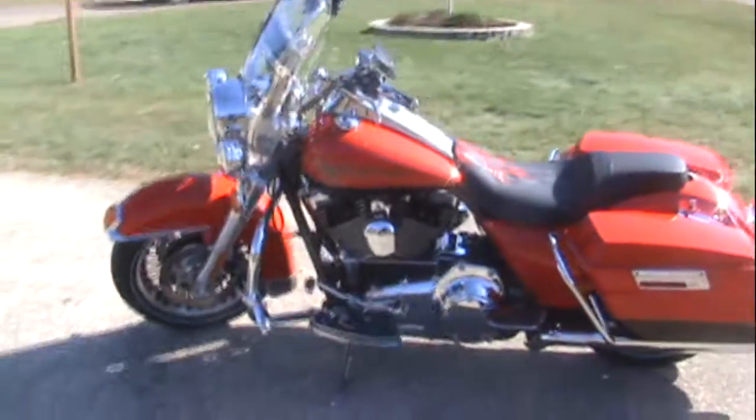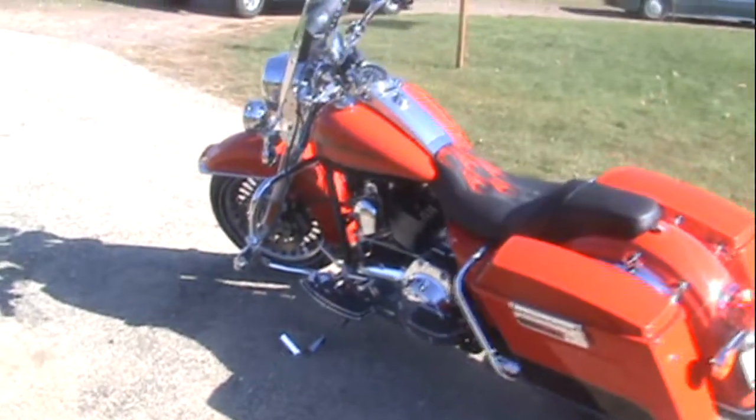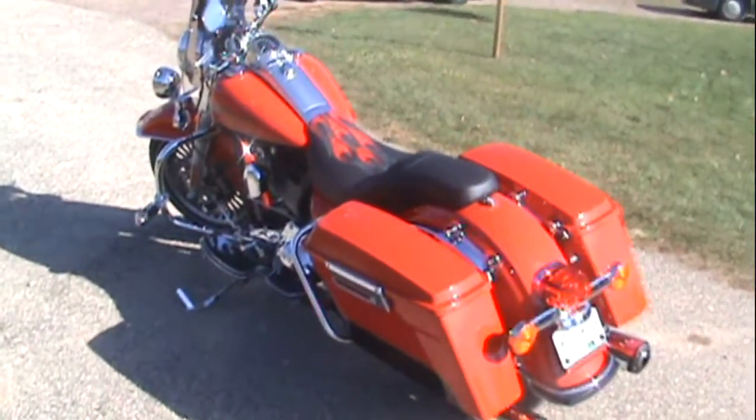The windshield comes off in a snap — easy on, easy off. Want that boulevard cruise look? Take it off.